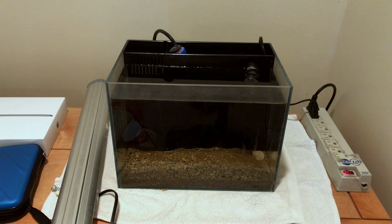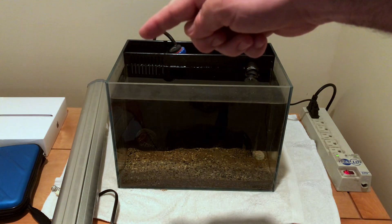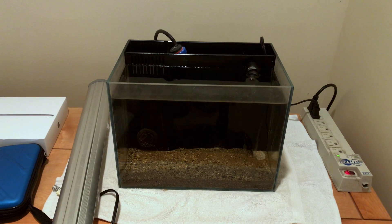This is the four-gallon all-in-one tank that I got from Amazon for 50 bucks. It's awesome — it comes with a pump, it comes with a sponge. I had to buy the heater, no big deal, it's a tiny little heater. The substrate is Miracle Mud from my 125-gallon saltwater aquarium.